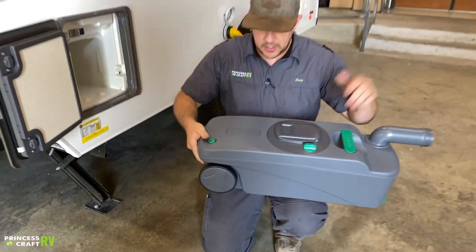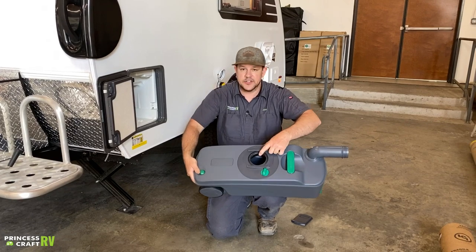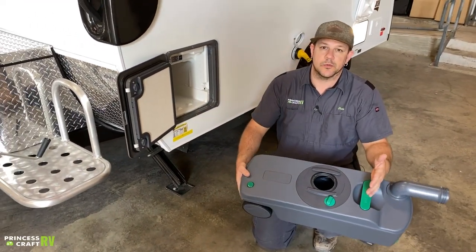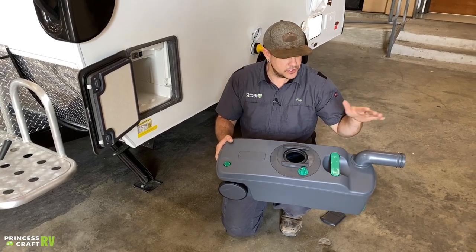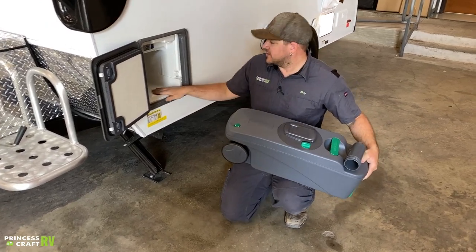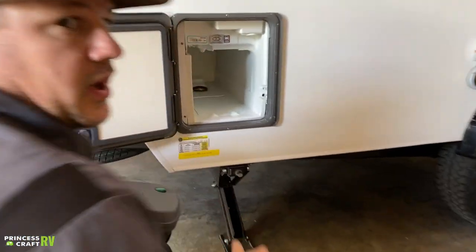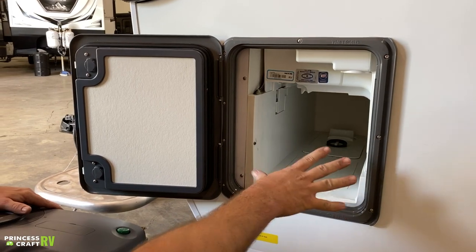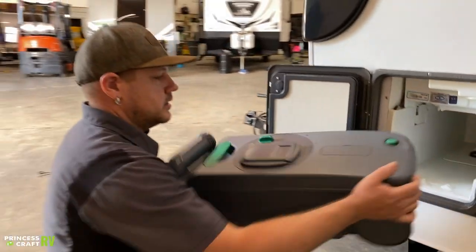Dump it until it's empty, then take this cover off and use the green lever to open the flap on the inside, allowing you to do a good rinse on the tank — definitely recommended, especially if you're going to put it away for storage. Once done, close it up, put the lid back on, and fold your spout in. Before sliding it back in, note the small fuse here that controls the pump for this toilet. If the pump's not working, check that fuse — it's a standard blade fuse available anywhere.